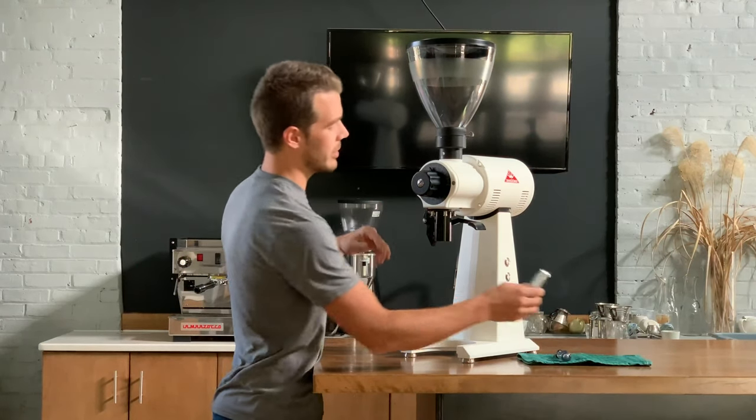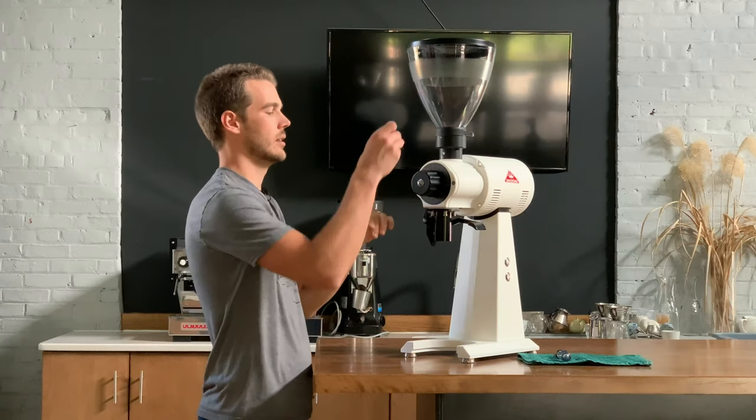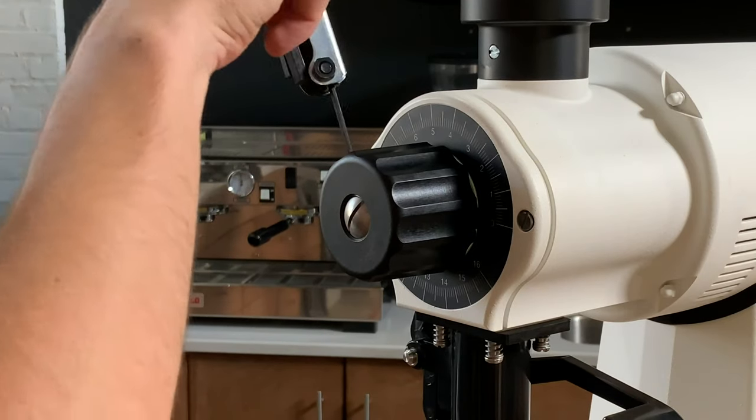I'm going to take my three millimeter allen key while the grinder is running and just loosen both of those slightly.